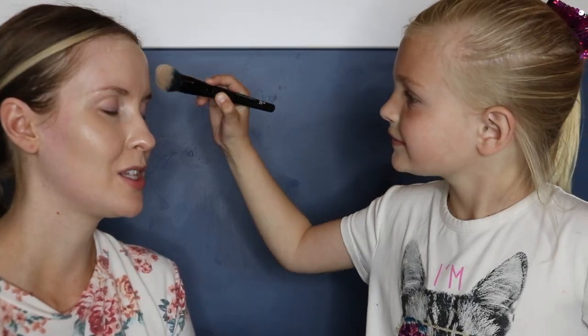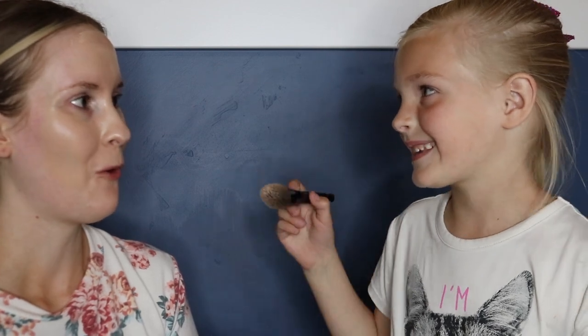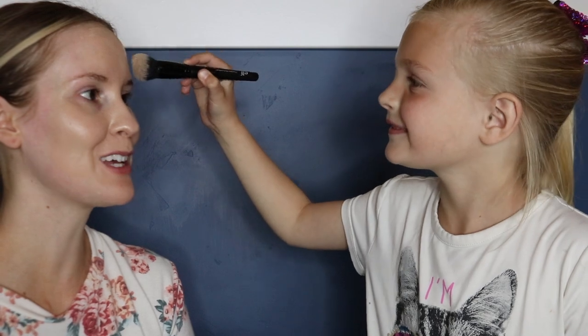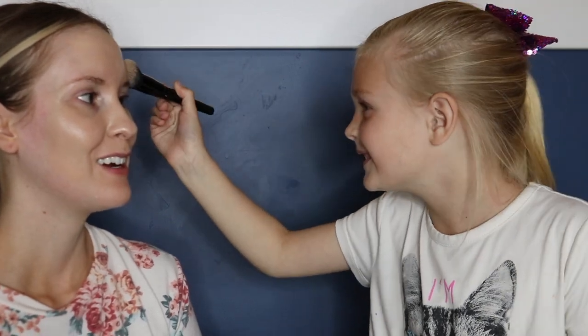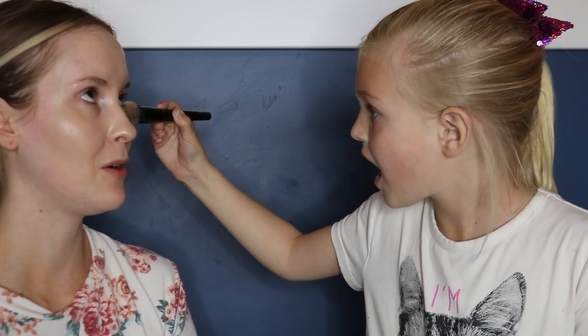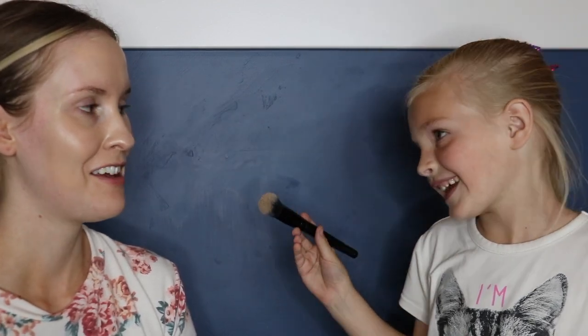So what kind of a look are you going to give me today? I'm going to give her kind of like a mermaid rainbow kind of look. A mermaid rainbow kind of look? I'm going to look so good. And like unicorn. So mermaid, rainbow, unicorn kind of look. Yeah.